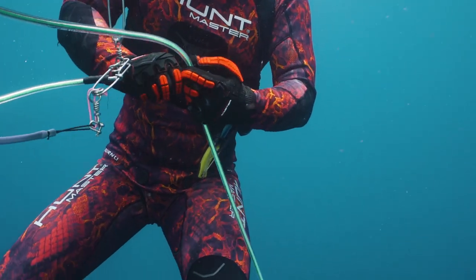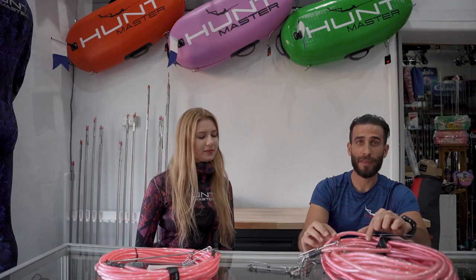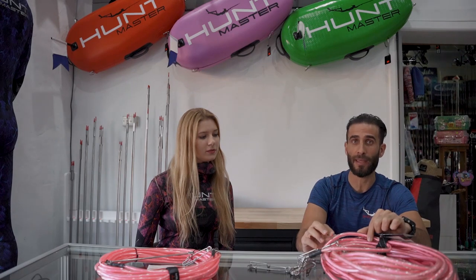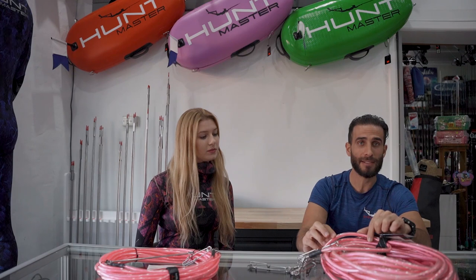The final difference is that the Tuna Tamer, having a larger PVC jacket and a stronger Dyneema line, gives you an advantage when targeting fish like Dog Tooth Tuna. They're infamous for bringing down float lines and cutting the float line against the reef.